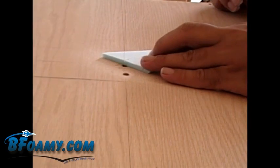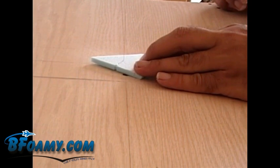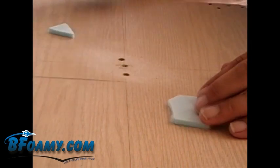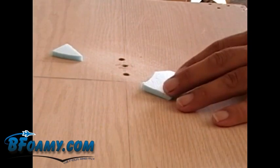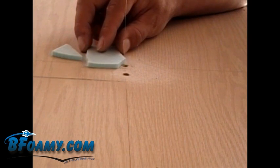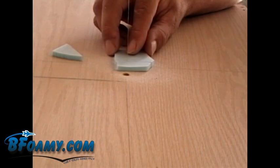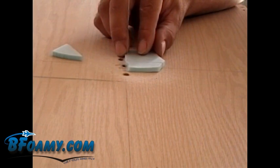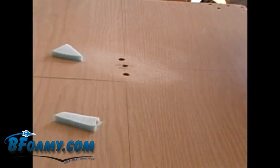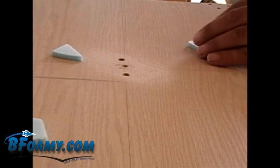Alright, time for the test cut. Turn it up just a little bit. And I left that plastic sheeting on too — it'll be yellow. Cuts through it, no stringies at this temperature. This temperature is probably good for some nice slow cuts.